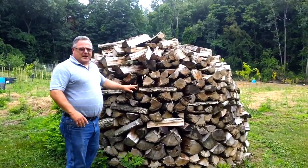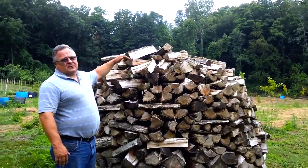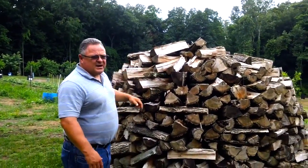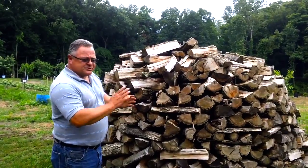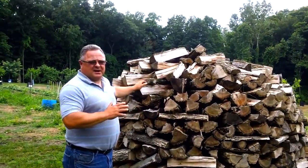These Holzhausen stacks are eight foot in diameter and when you stack them while they're wet they're like seven foot tall. What you do is you stack them all around the outside, and on the inside of the circle you stand the wood up for two rows, and then you can pile it in on top.